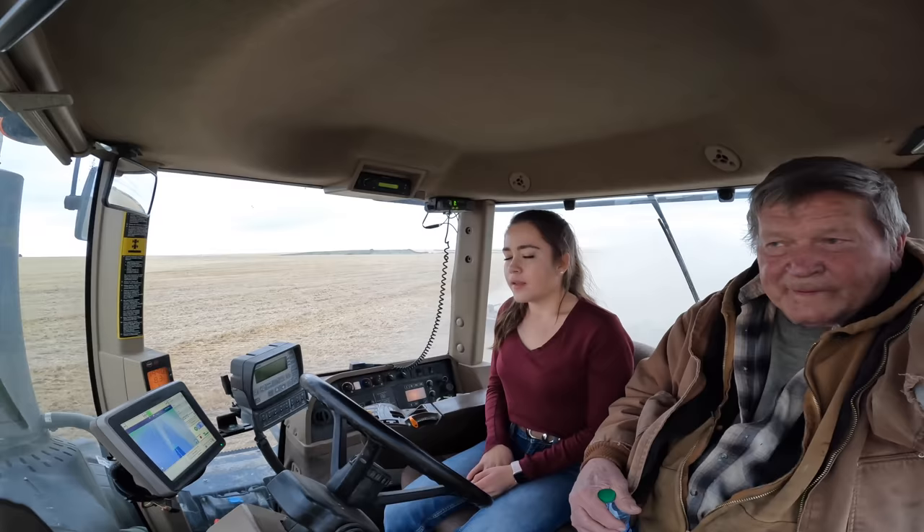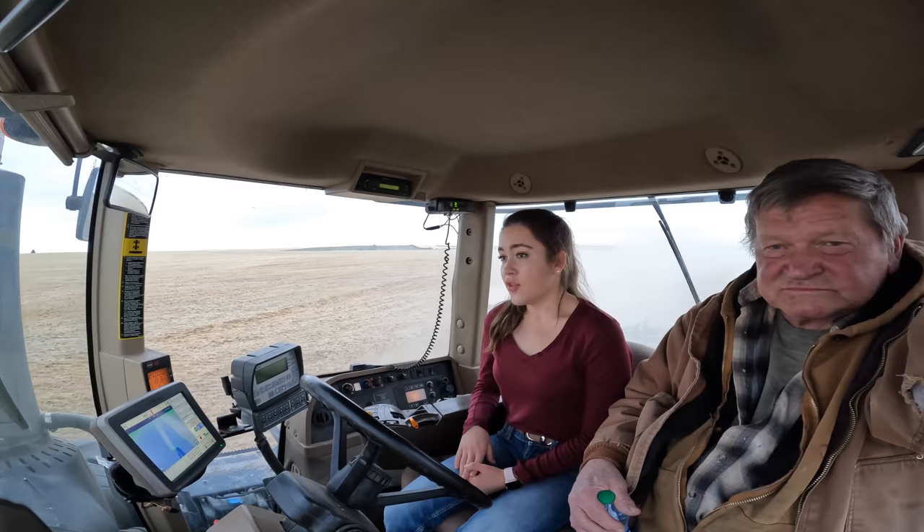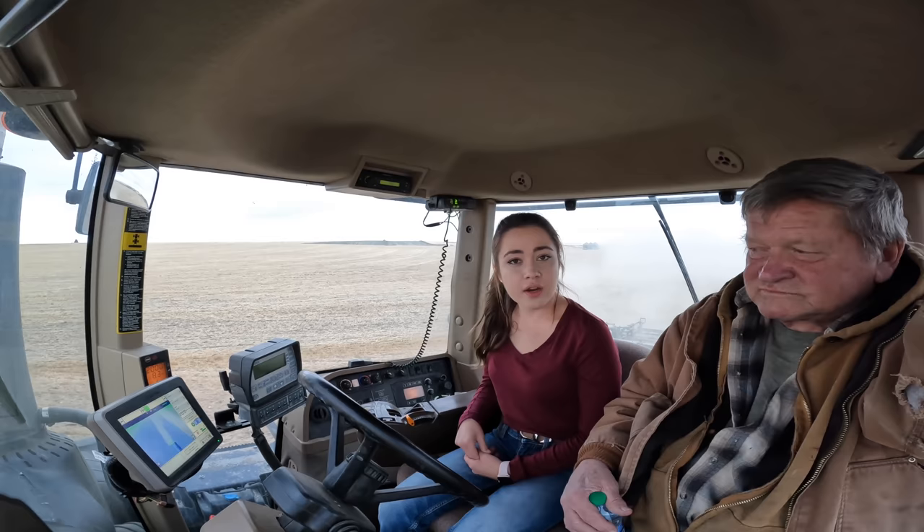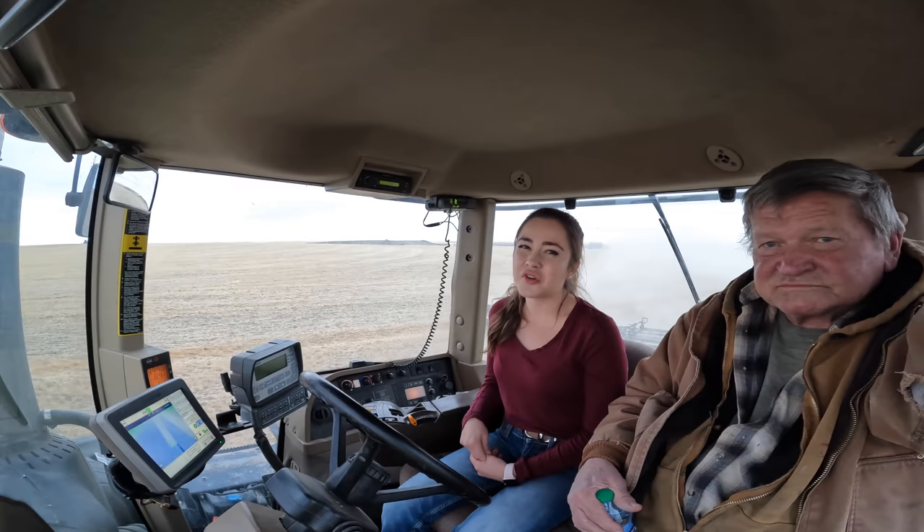The tractor is driving itself right now on auto steer, so I just have to manually make the corners and then hook it back up to guidance with the button I have right here. It's running full RPM which is 2000 and we are in 12th gear going 8.3 miles an hour, a lot faster than when I drove combine and even seeding.